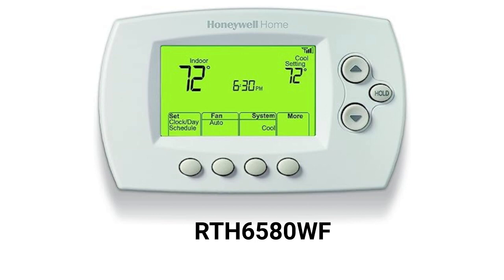The control requires a common C thermostat wire, but provides a power adapter that is sold separately for homes where the thermostat wiring does not have the C wire. The thermostats can be purchased directly through their website or from Amazon.